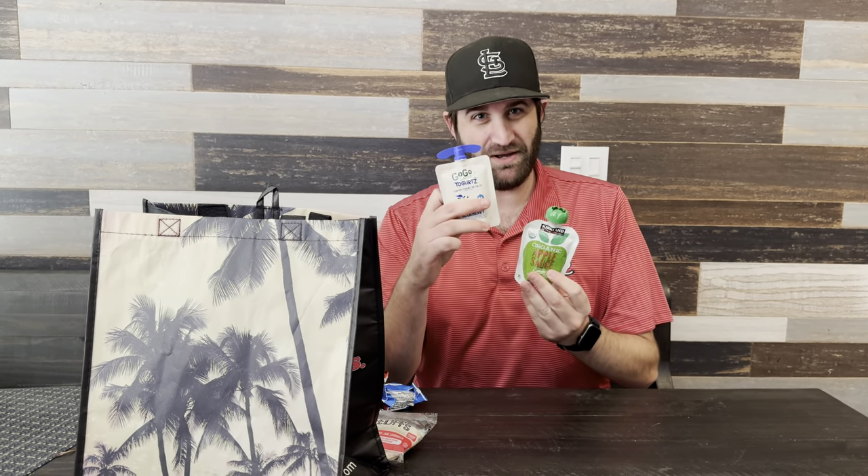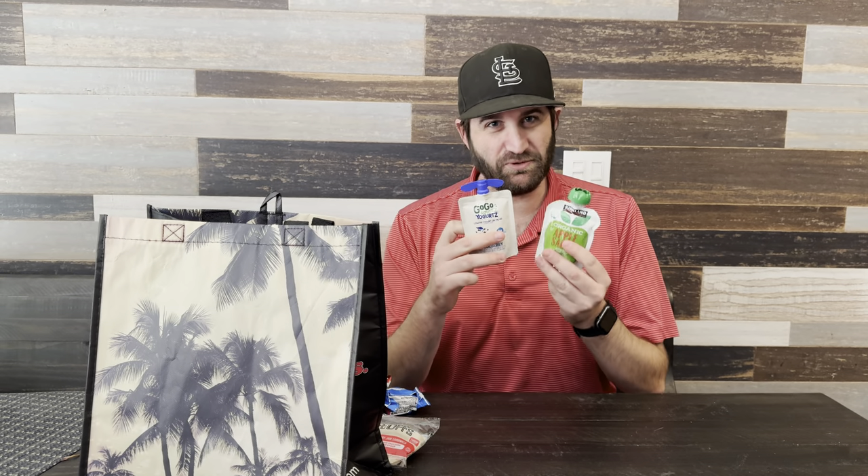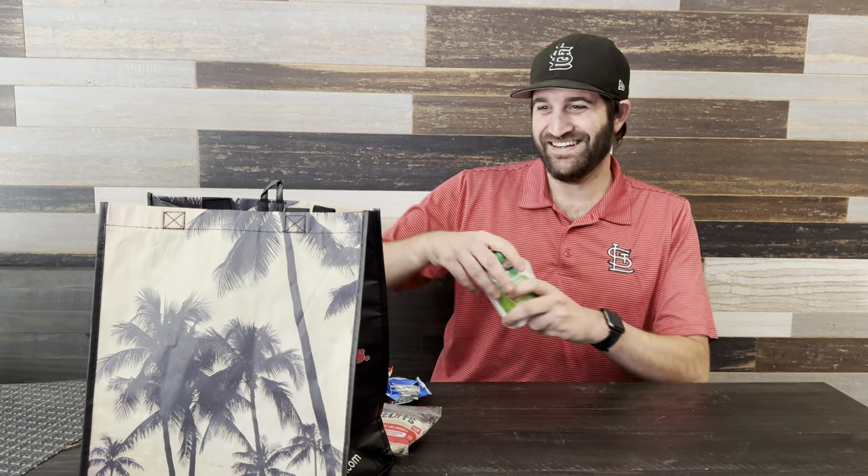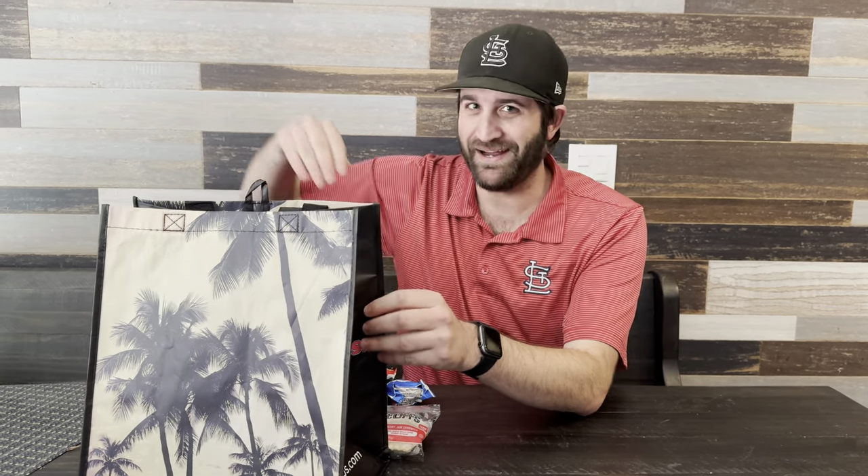One of the things that we like to make sure that we have for the kids first and foremost are the nice little pouches. We make sure to get applesauce pouches as well as things like yogurt pouches, which are nice, easy, squeezable, and also portion-sized, so you can break them out when the kids need them. And if they don't need it, you can finish it off yourself. There have been a few times where we felt a little low blood sugar and popped one of these ourselves, so we end up throwing a few of those in the bag.